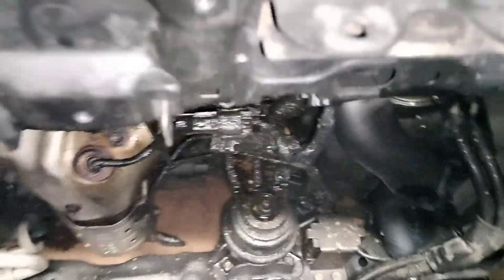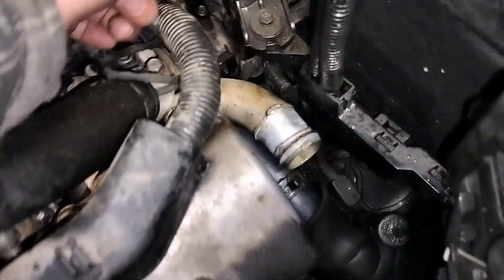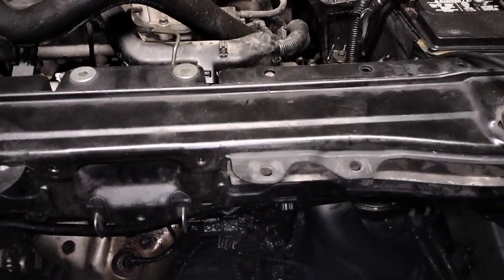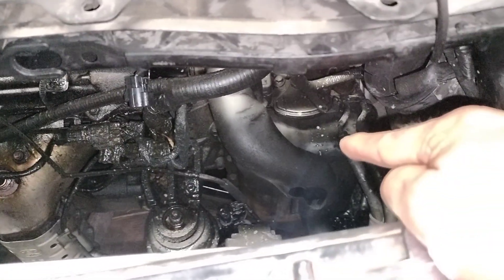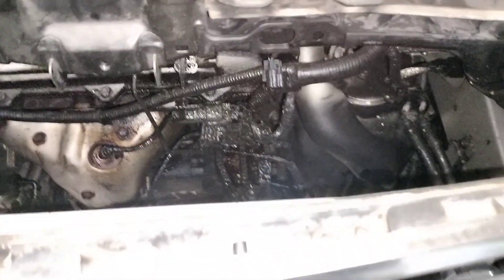But it's not there. It has a transmission filter inside the transmission, so it's not serviceable — you cannot replace it unless you take apart the whole transmission. It is located inside the transmission, so you won't be able to take it out just by removing that pan on the transmission.